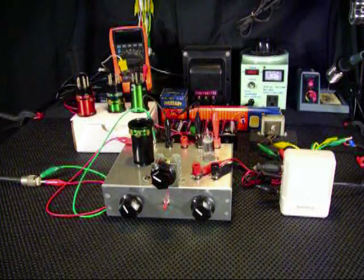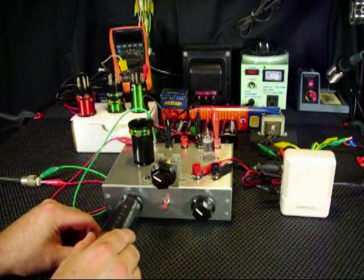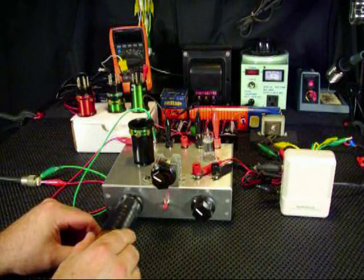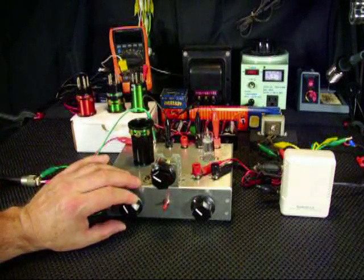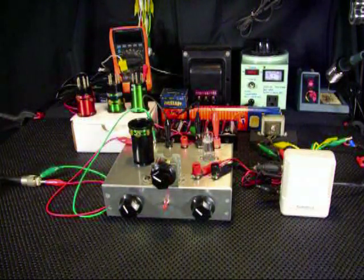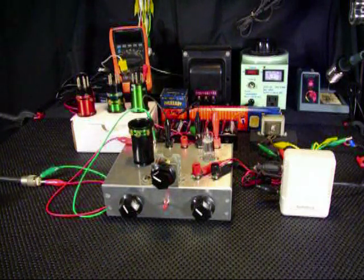Now I'm going to demonstrate the adjustment of the antenna trimmer. If I touch it with my hand, the capacitive coupling will change the frequency a little. This little device helps out quite a lot. That's 80 meters.